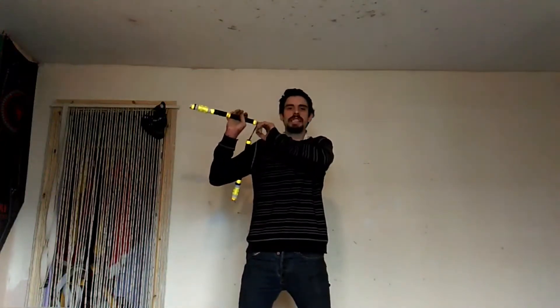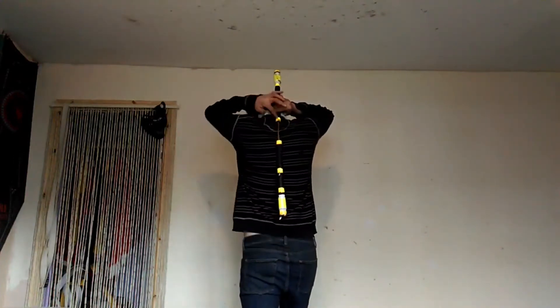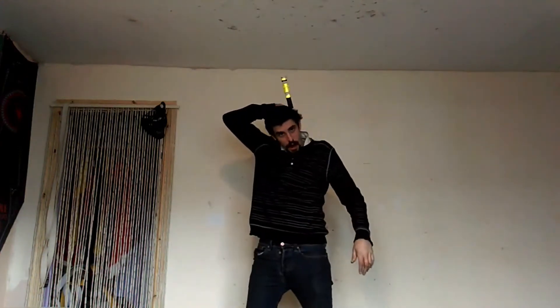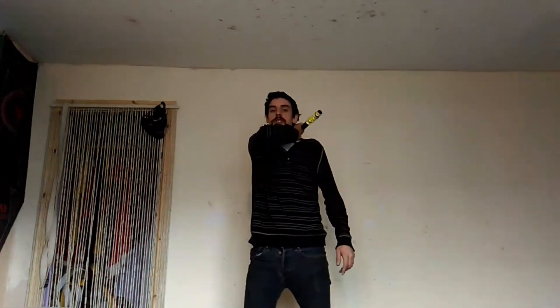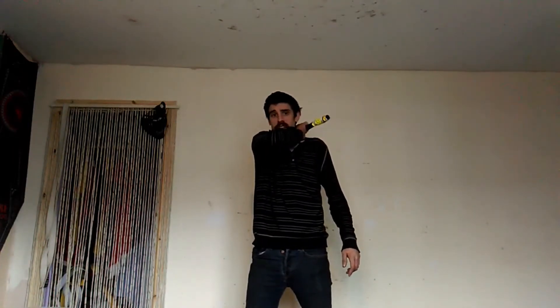For the next part, what we're going to do is we're going to point this stick at our spine area right there. From here, we're going to move this gap in our arm here over our head, so we're almost necking ourselves. This is going to cause you to be able to reverse the direction of the triangle bounce. In slow-mo, the move looks like this.